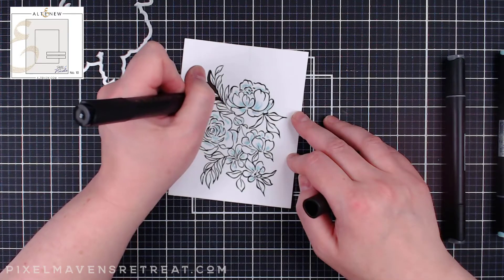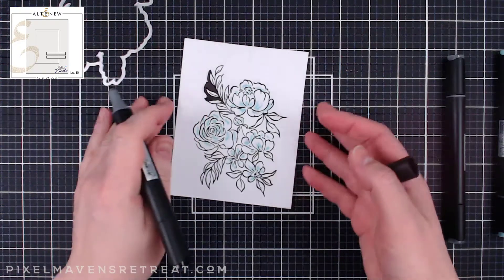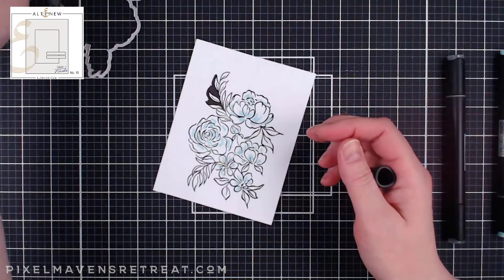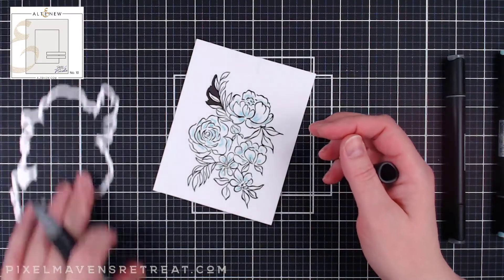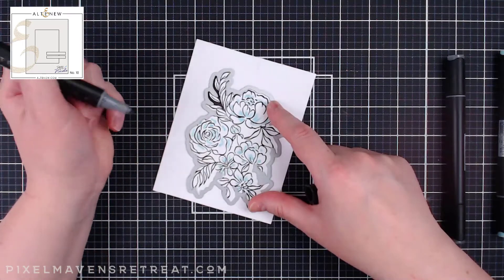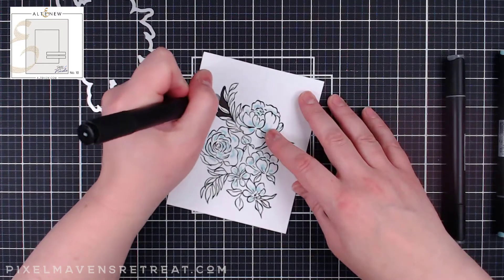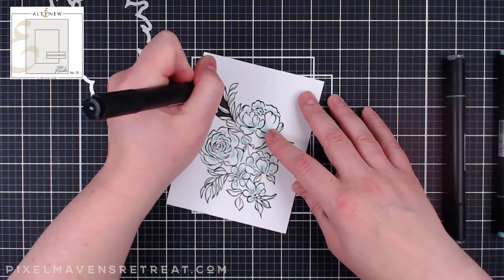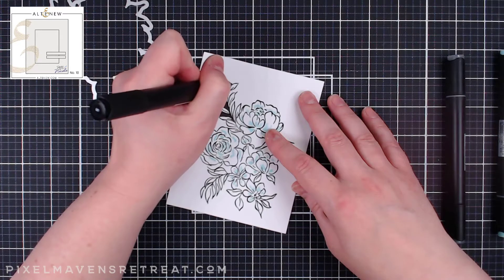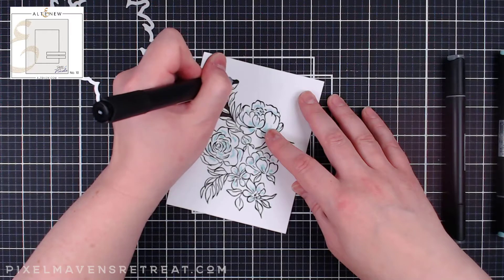I'll have the flat black from the marker and the shiny black from the embossing, and that's going to make all the difference. You'll still be able to tell what the image is and see the definition because of that embossing. Because I'm die-cutting this out I just need to go around far enough for the die to grab only black. If I miss any areas after die-cutting I can just make adjustments and add additional black. This just takes a few minutes and when I come back I'll have it die-cut and we'll talk about the sentiment and assembly.